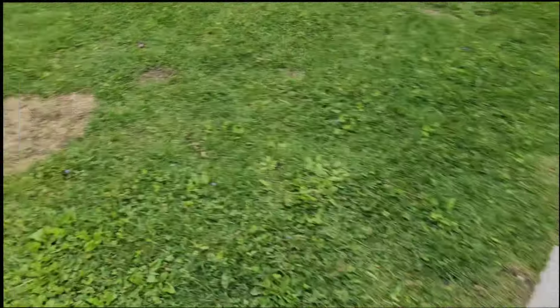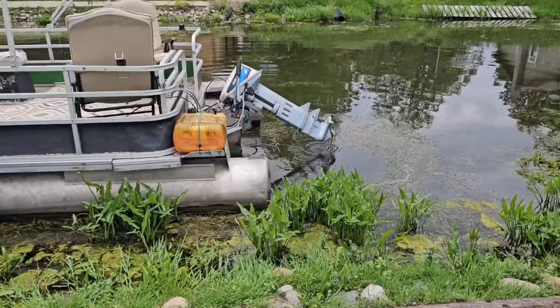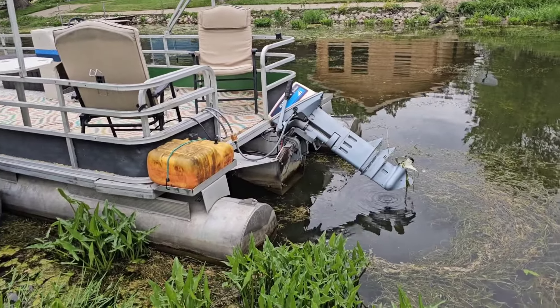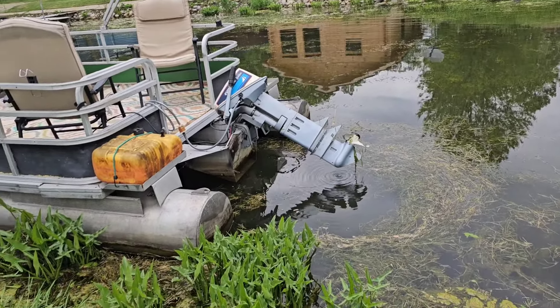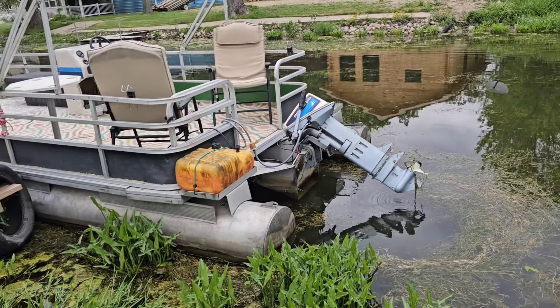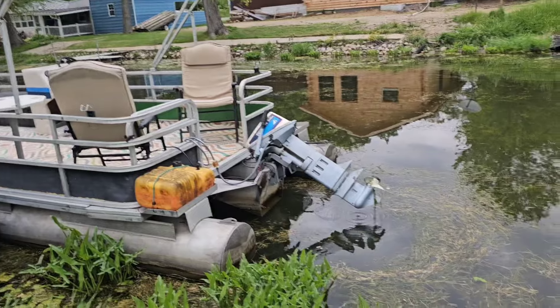All right guys, we're back in and all docked. Look how long that engine is — she's a long shaft. I'm glad I have a long shaft, it works great, you've seen it for yourself. I am very happy with this engine and I'll keep it as long as it works.